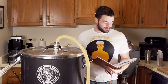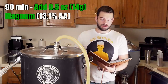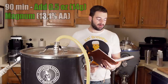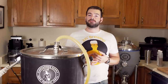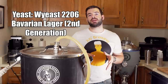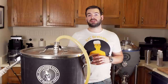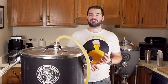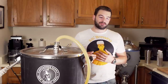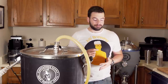For hops, I'm adding half an ounce of Magnum at 90 minutes to get us just about 20 IBUs. This is a decidedly malt-forward beer, and Magnum is the cleanest bittering hop there is for German beers. For yeast, I'll be using WY2206 Bavarian Lager — the same yeast I used for my Vienna Lager and my Schwarzbier. I harvested the yeast off my Vienna Lager twice, so I have one batch used for the Schwarzbier and the other batch going into this beer today.